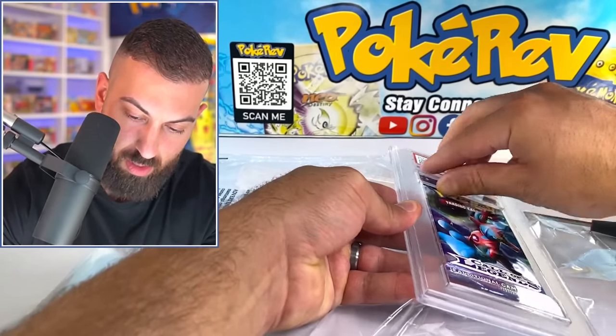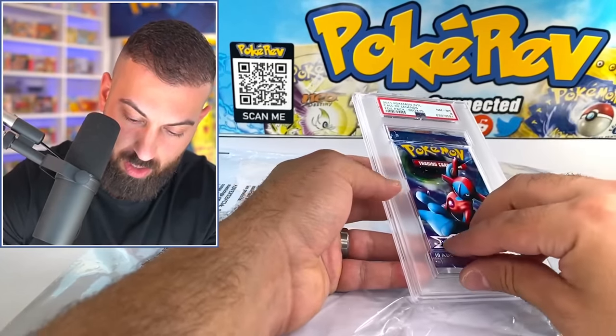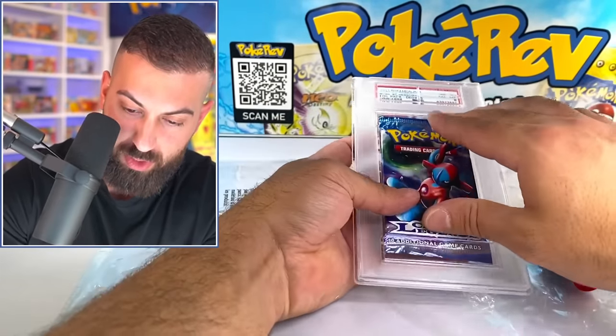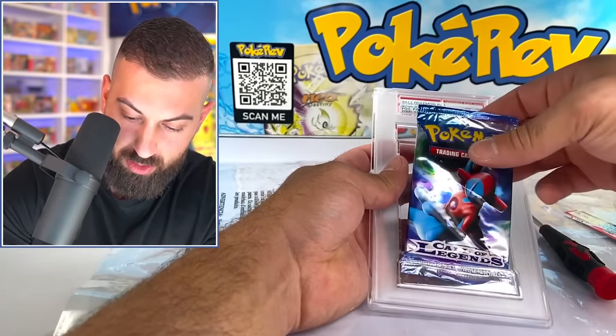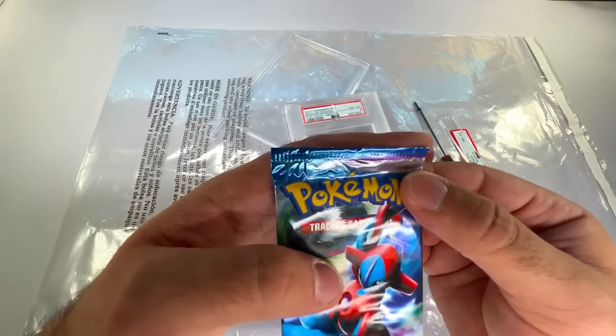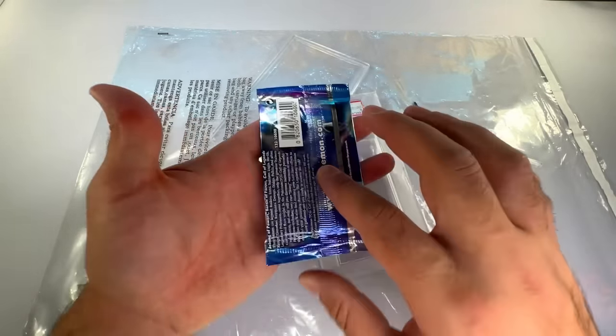These don't come out as easily anymore — it just takes a little bit and then it pops off. I don't know if they're glued or something. But here we go — we got the booster pack out. Let's see. Yeah, I think it looks all right.